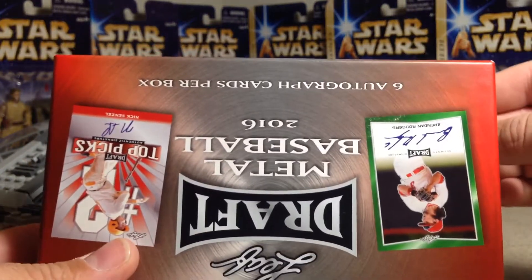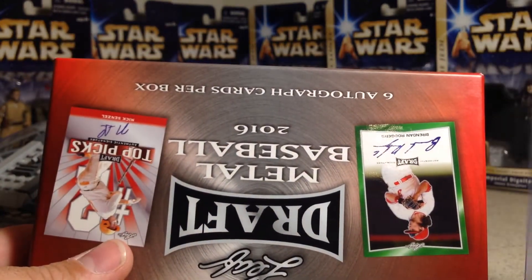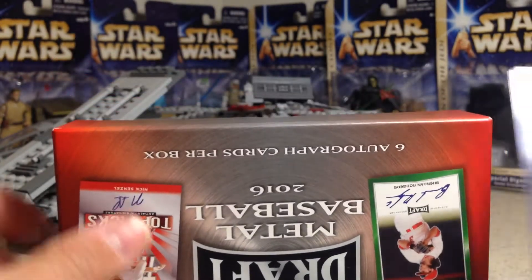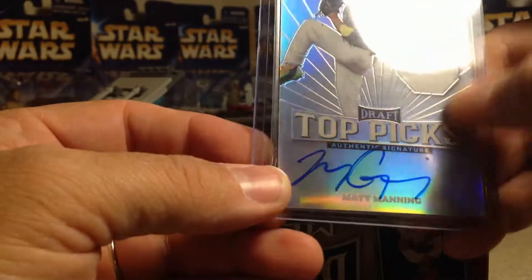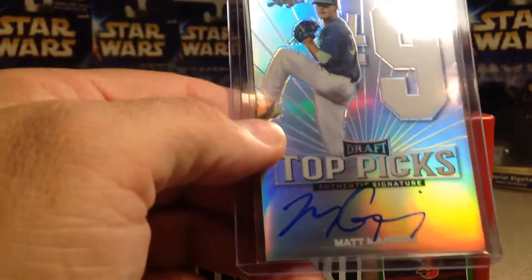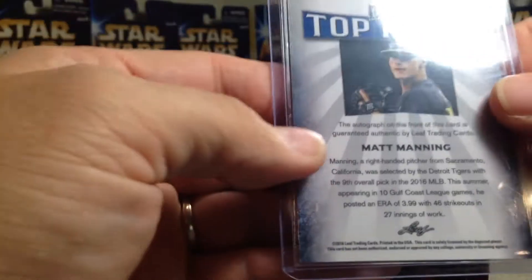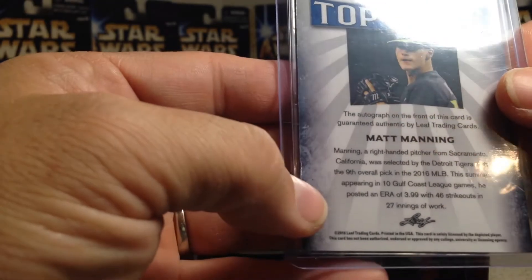Okay, first card — Matt Manning. I don't think I have a Matt Manning autograph, so that's great. These are on-card autographs, not stickers. He was the number nine pick — Detroit Tigers picked him with the ninth overall pick.